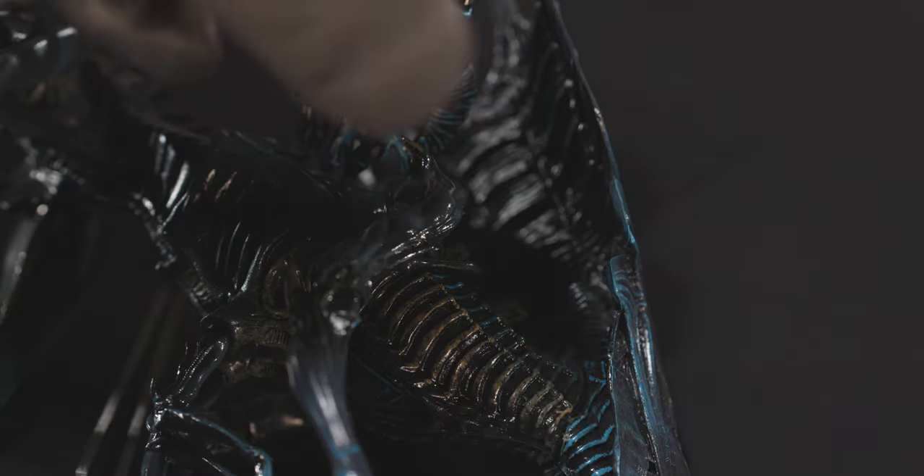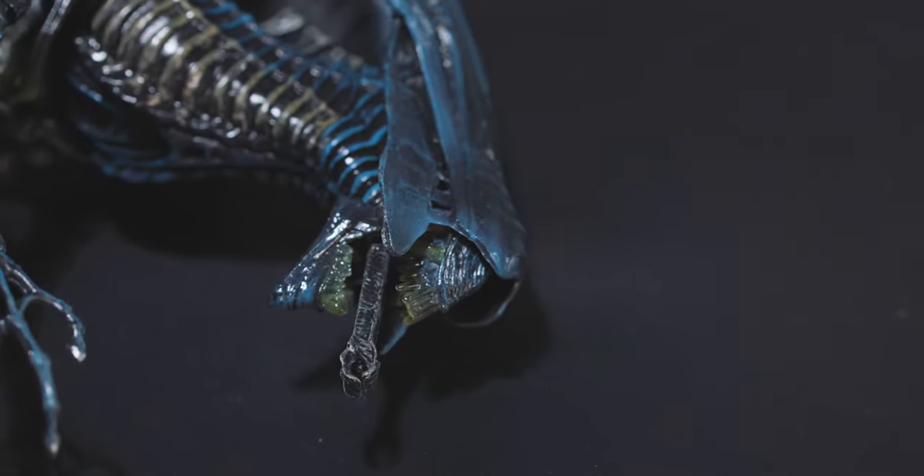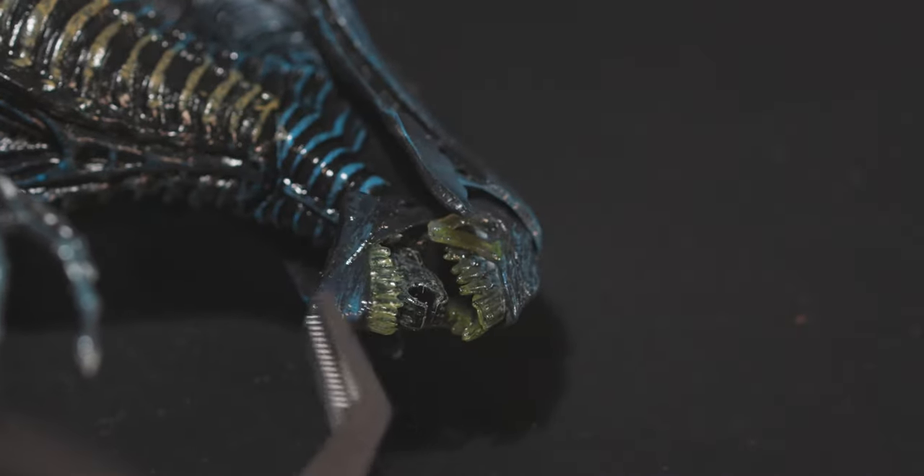I finally got all the back spines in by slowly twisting the body and the spines in counter directions until the ball joint eased into the hole. The extended inner mouth and retracted mouth fit into the queen with a peg hole just at the back of the throat. Inserting it is a really tight fit, and I ended up having to use tweezers to get the mouth in correctly.